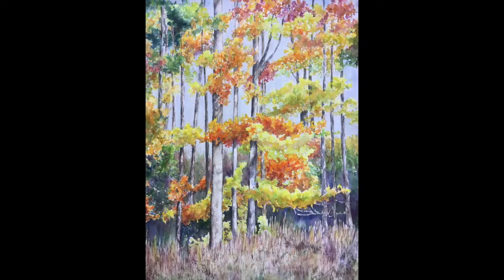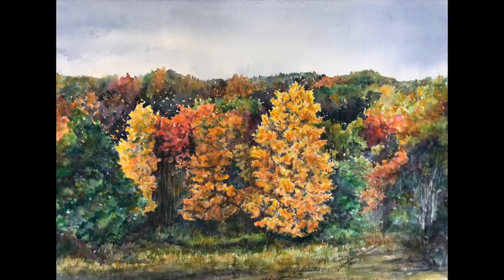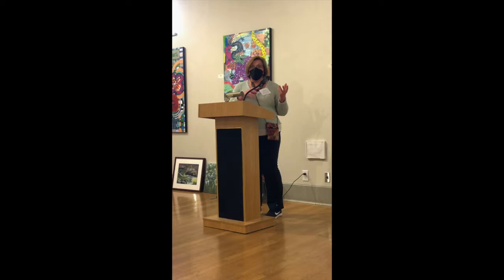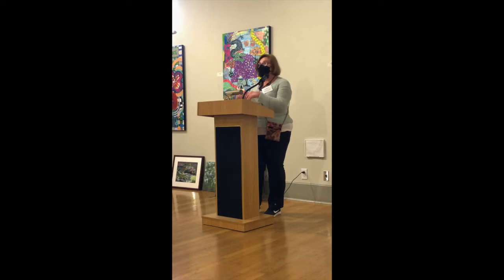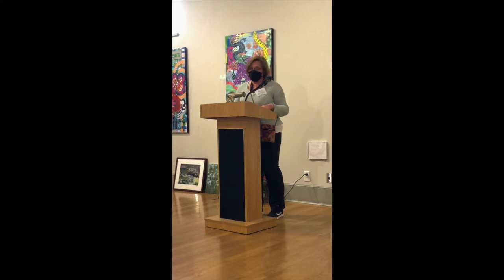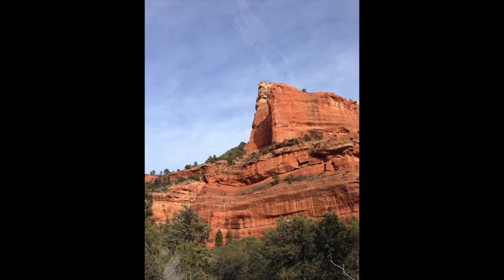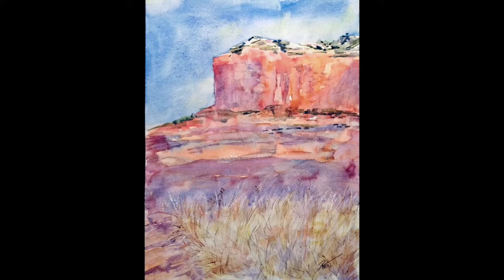My subject matter is very personal to me, even if it may not seem personal to those viewing it. You may say, 'That's a nice stand of trees,' not knowing those are the trees on my family's property — property I have to sell. Or, 'That's a lovely house,' not knowing that might be the house of a client whose family member passed away there. I only paint from my own photographs. I paint from memory. I don't take images off Pinterest or the internet — I feel for me that's cheating because I can't put that essence of myself into the subject matter.